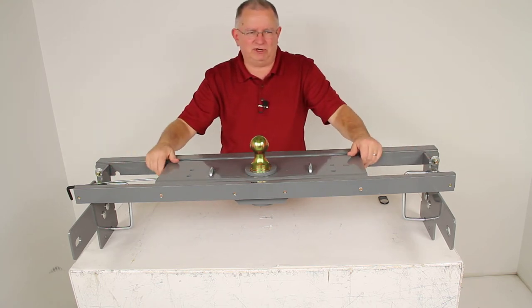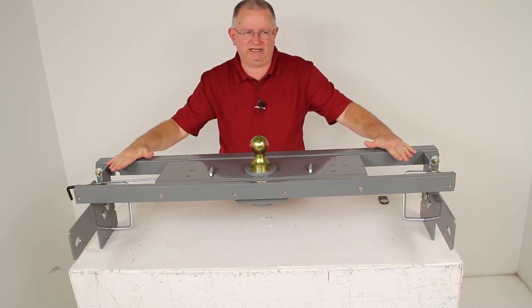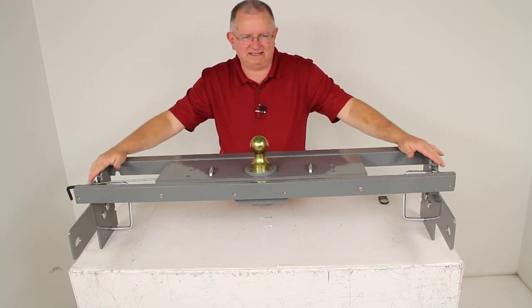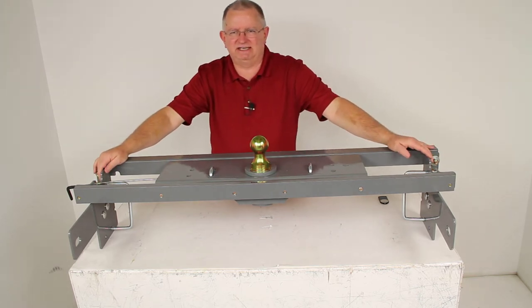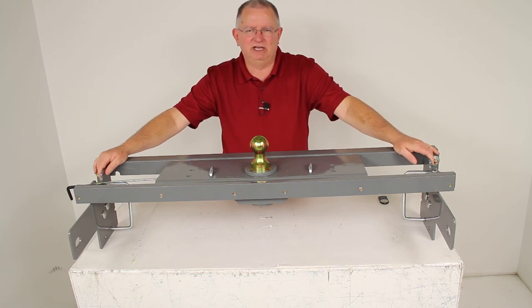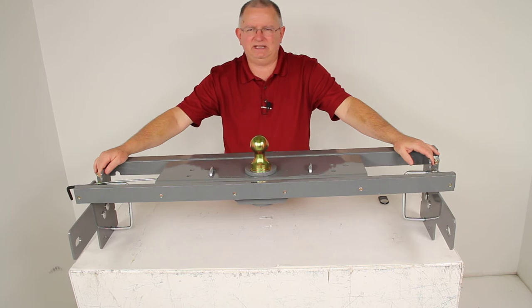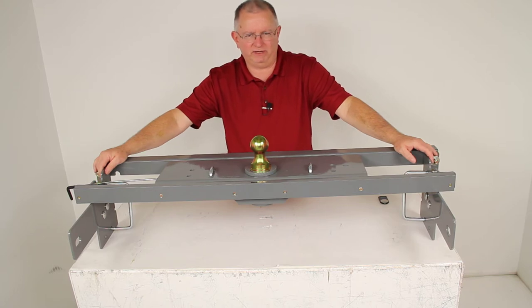For demonstration purposes I have the underbed gooseneck hitch attached to the custom installation brackets — this is how it would appear under your vehicle. Being a custom installation, it is designed to fit the 1999 to 2007 Chevrolet Silverado and GMC Sierra 1500, both the heavy duty and light duty, and the 2500 light duty trucks, either the short or the long bed.